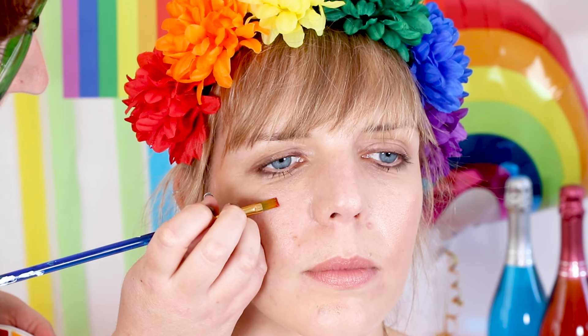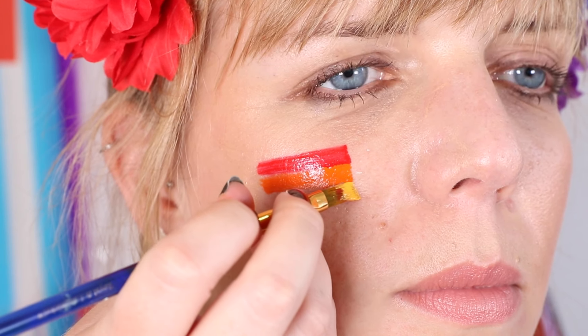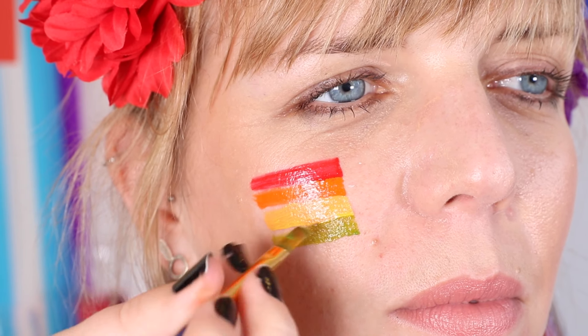This is the product we're going to be using today. We're going to be doing this design on the cheek, just below the eye, but you could put this design anywhere — maybe the hand or the upper arm. Use a flat brush for more accurate and consistent lines. Load the brush with colour and create thin lines across the cheek. You might have to reload the brush with colour to create a brighter look.